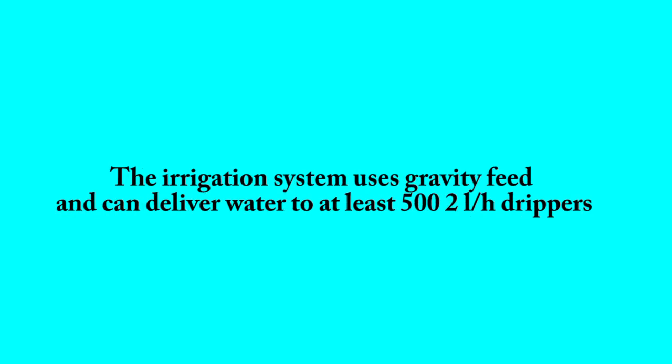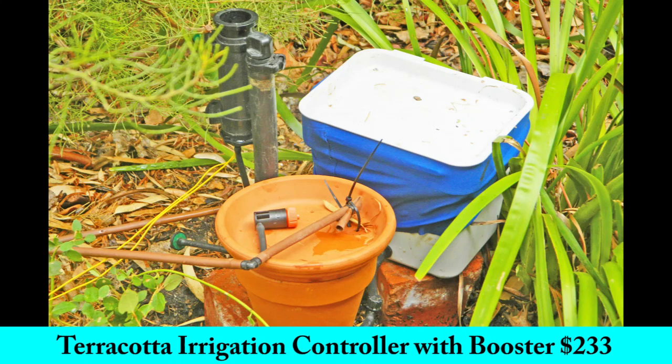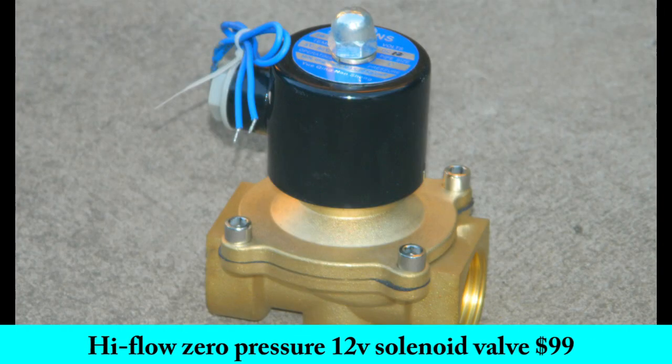The irrigation system uses gravity feed and can deliver water to at least 500 two-litre-per-hour drippers. You will need the following products from Measured Irrigation: a Terracotta irrigation controller with booster at $233, and a high-flow zero-pressure 12-volt solenoid valve.